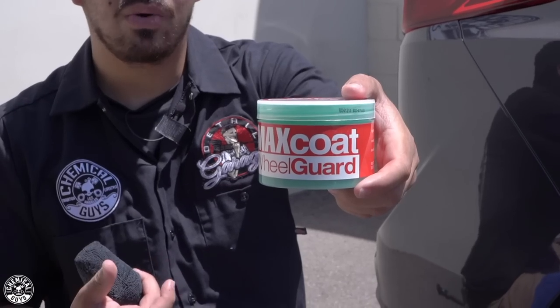So like I mentioned, it's summer, it's finally here and we're getting exposed to a lot of heavy UV rays, which means you want to make sure to protect your vehicle. Today's focus is going to be our wheels. Now the wheels, just like your paint and any other part of your vehicle, are exposed to those harsh UV rays. So today we're going to be using Max Coat Wheel Guard — a sealant designed for your rims and wheels to protect them from harsh UV rays and contamination such as dirt, grime, and especially brake dust.